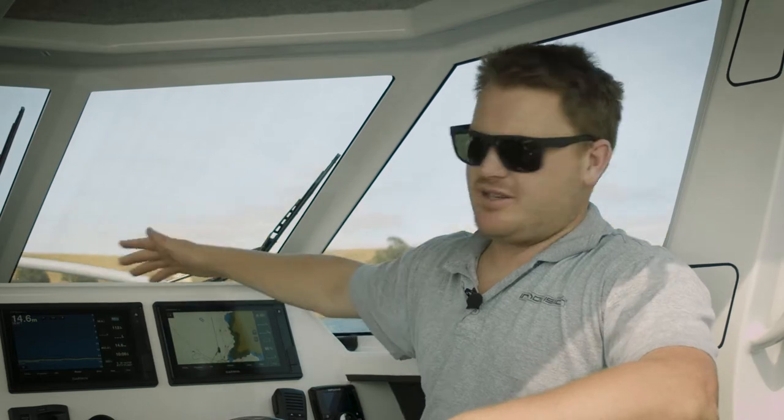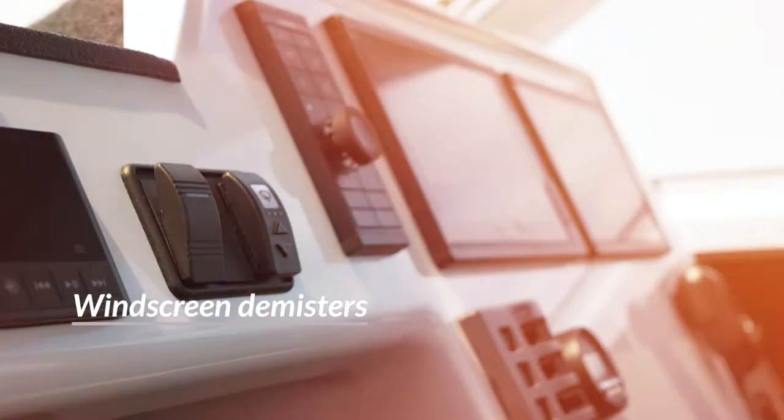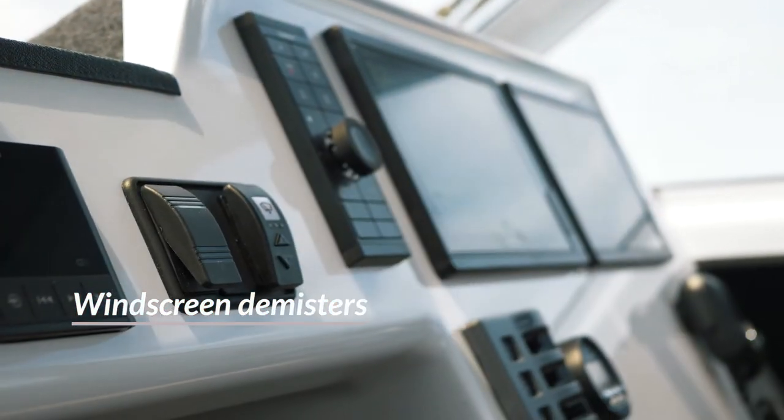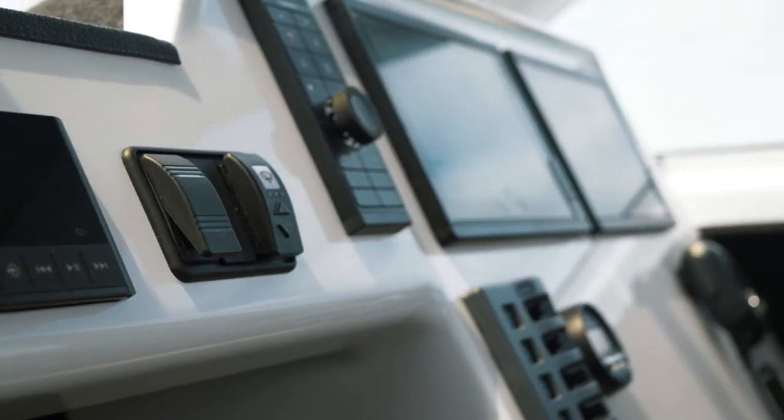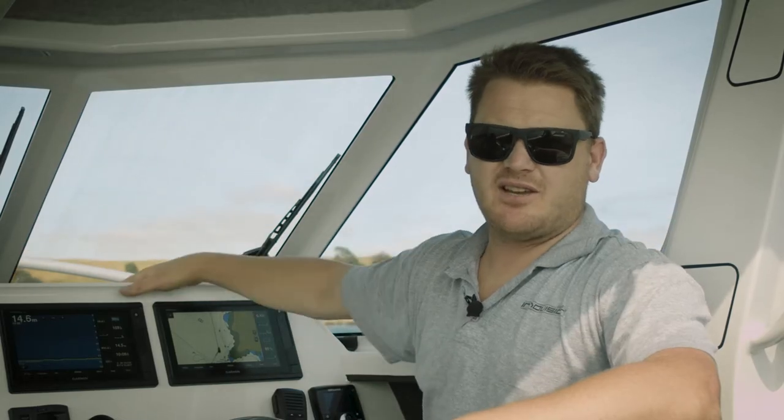One of the unique features of the boat is the window demisters. On those early mornings when the windscreen is fogged up, you just hit a switch and you've got hot air blowing onto the windscreen. That takes care of the problem.